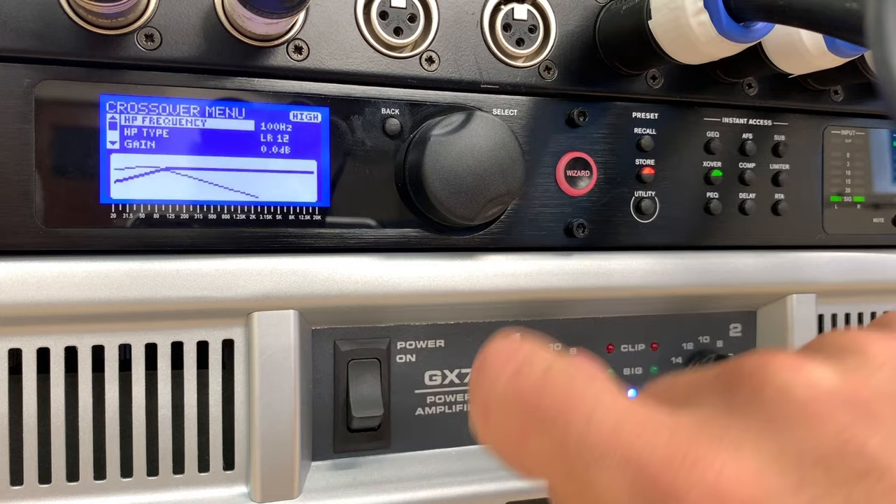Scrolling down to see other options — there's polarity, currently set to normal. You can invert the phase or keep it on normal. Switching between the two isn't really showing any difference here. All it does is put the signal 180 degrees out of phase. This was common on old analog crossovers. On digital ones, I really wouldn't bother unless your bins are completely out of phase with each other — I would leave it on normal. If speakers aren't physically next to each other, you should be time-aligning them properly in milliseconds.